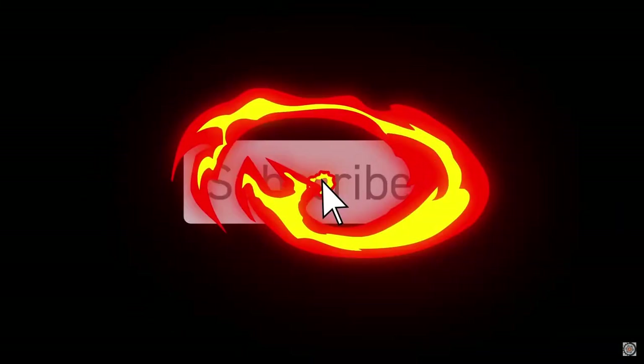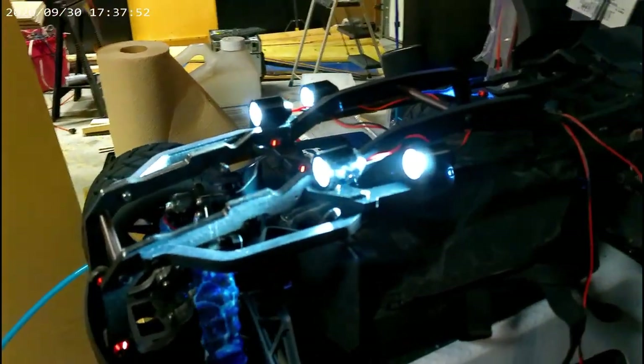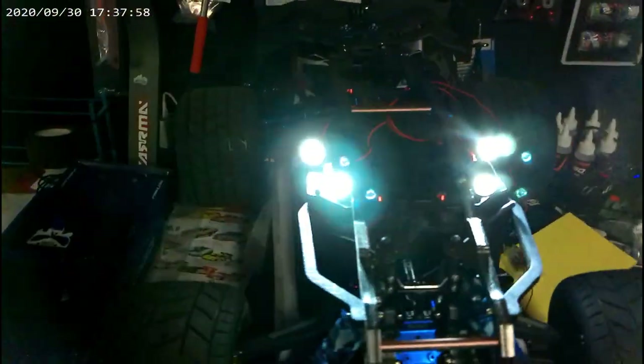Let's hook it up. If you're digging this video, hit that subscribe button if you haven't already. Oh yeah, that is too cool. Them lights are damn bright, bro.